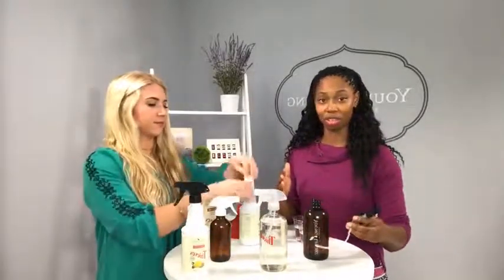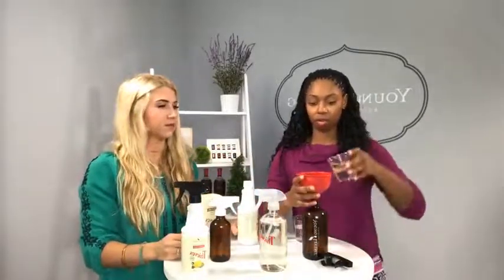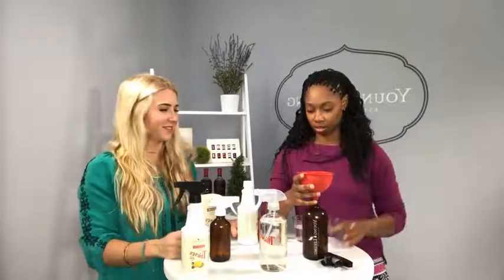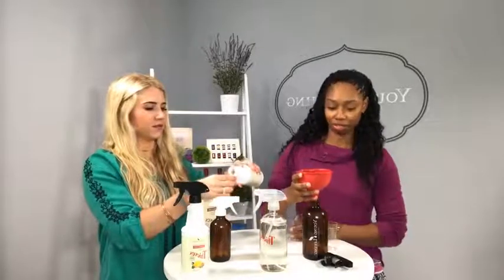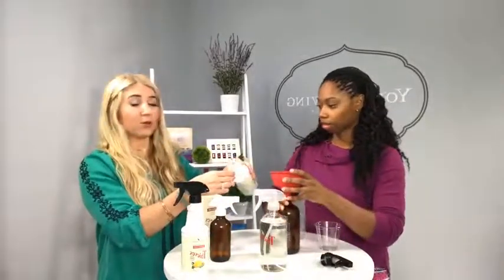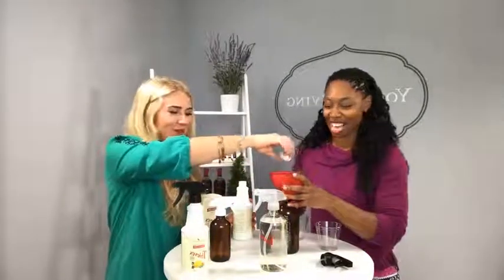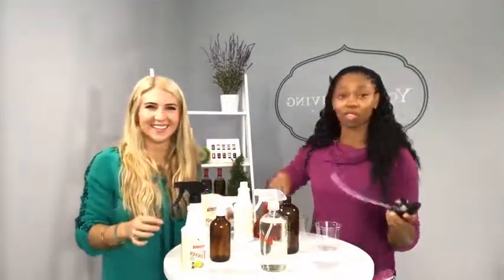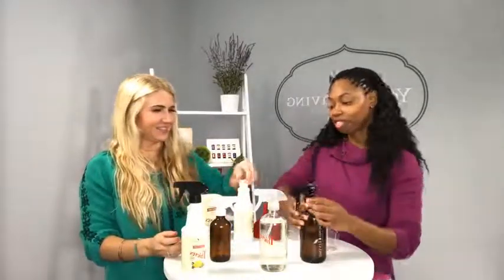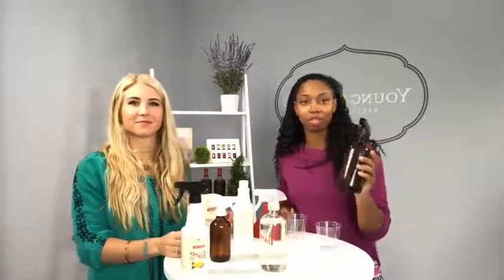So I'm going to walk you through the medium ratio, and that is two cups — two eight-ounce cups of water — to one cap full of Thieves Household Cleaner. I'm normally not a measurer, I just eyeball it. For those of you who are measurers you can follow us, but the rest of us are all eyeballers at home.